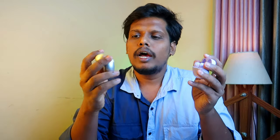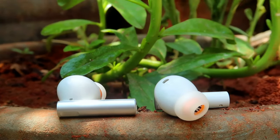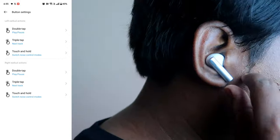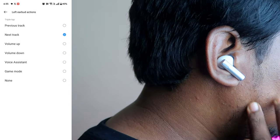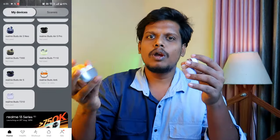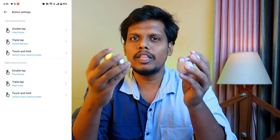There are two stem-type earbuds with similar fitting. In R6, the fit is a little better. In touch actions, both have limited options — there are double-tap and triple-tap gestures available on both earbuds.